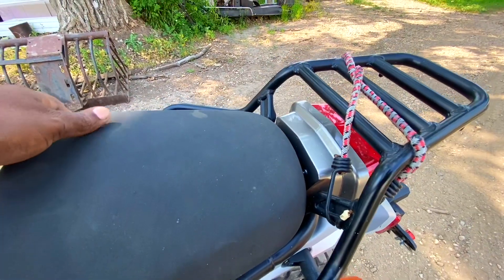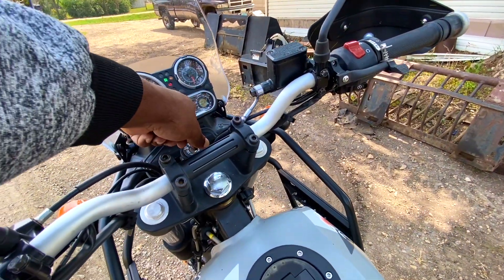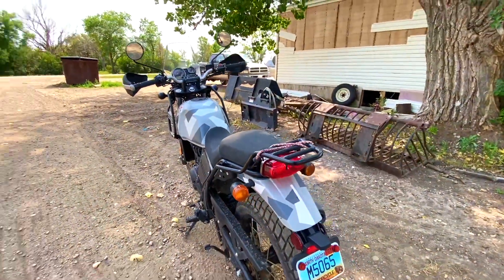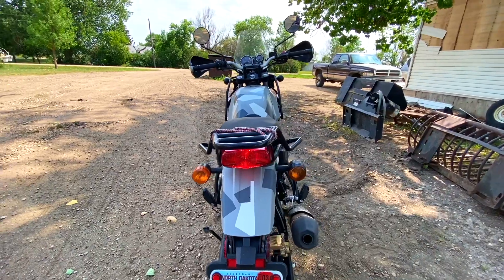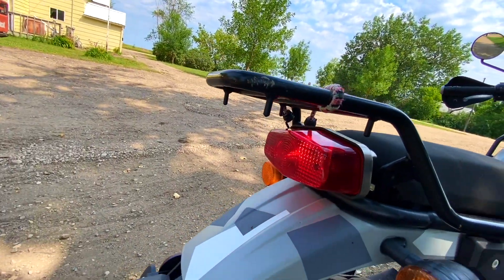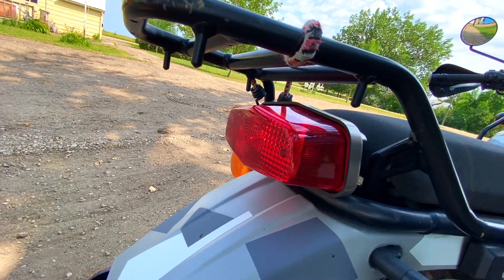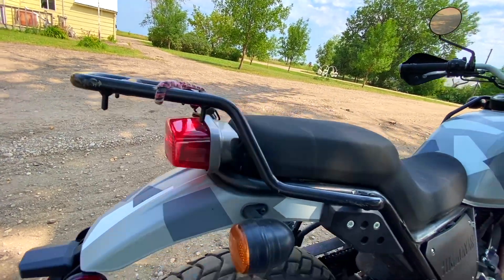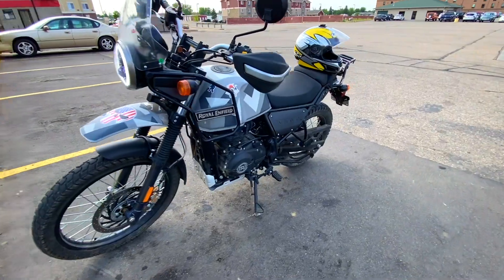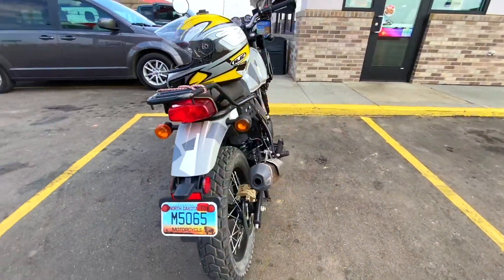I did not replace the zip tie — there are so many zip ties on this bike. When you fire up the bike the light actually gets brighter. Right now it's kind of dim, but when you activate the brake you can definitely see it. On a darker day you would easily see that tail light. It's not as bad as it seems on camera.